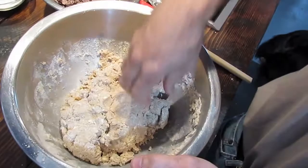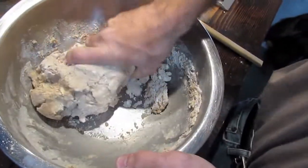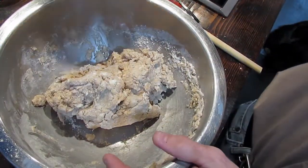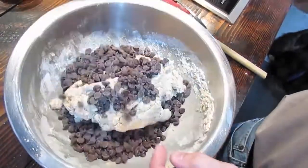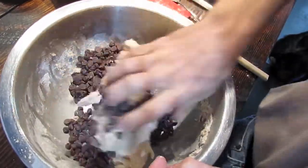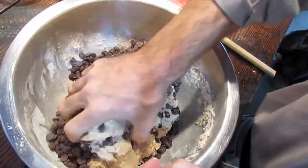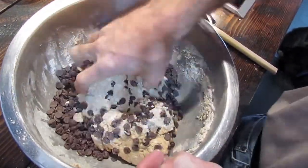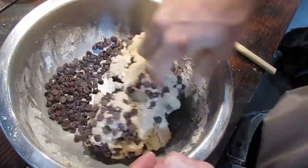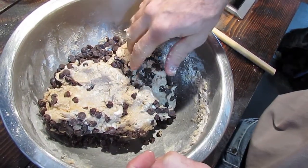Now we're going to get our hands in here and give it a couple of kneads just to combine everything. A spatula doesn't do a good job of grabbing all of the ingredients on the side, so get your hands in there. We're going to dump our chocolate chips in and just fold everything over. If you're noticing your dough is a little bit dry you can incorporate a little bit more heavy cream or even a little bit more butter. But really this is looking fairly good, and from here we're going to scoop it out and make our scones.